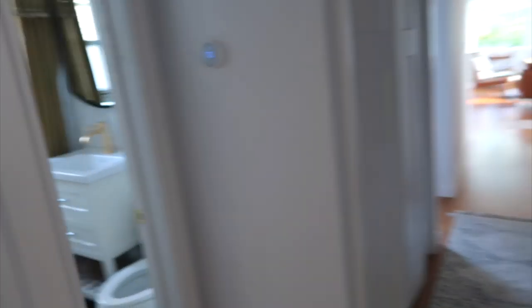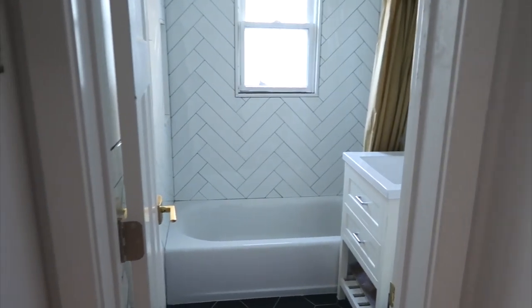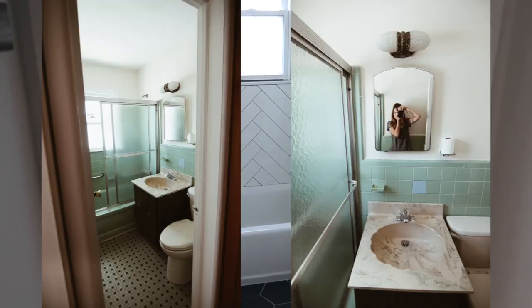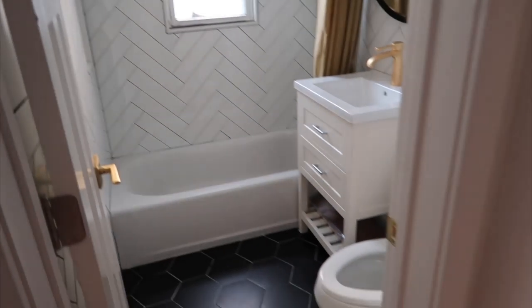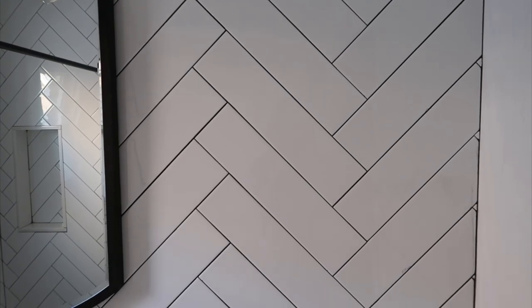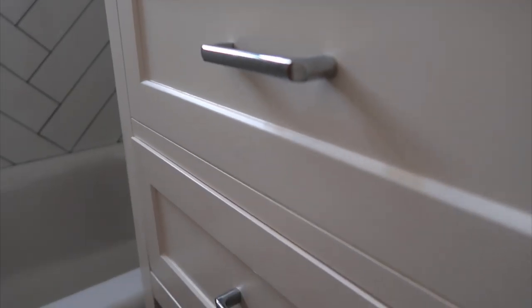This bathroom is off of our hallway — it is our guest bathroom. If you remember, before we renovated it looked very green. Now I gave it a modern feel. It's super cute right now, it just needs some little details that are going to make it go from okay to amazing.